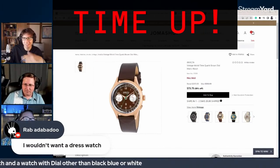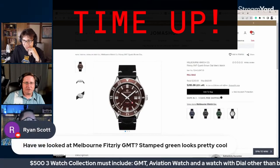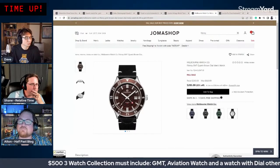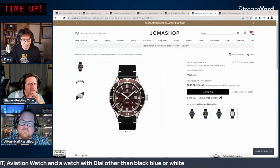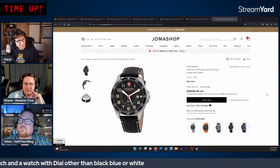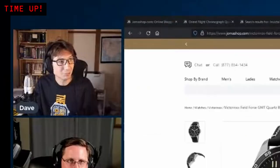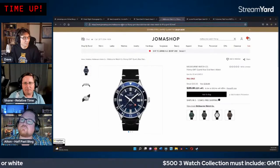The Invicta yay-or-nay poll goes up. Chat also suggests the Melbourne Watch Company Fitzroy GMT at $285 — nice but pricey. Dave still favors the Victorinox at $228 with sapphire and 100m water resistance in a 42mm case. They recap GMT candidates: Victorinox, Lucien Piccard, Melbourne Watch Company.